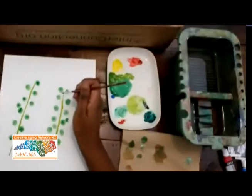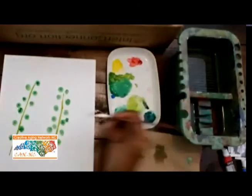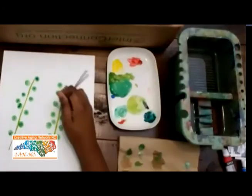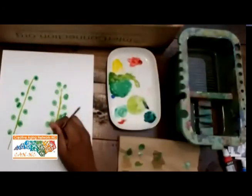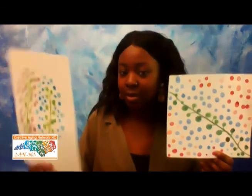You're going to take your paintbrush and just connect your leaves to the stem. Thank you for watching — I hope you enjoy your eucalyptus as much as I do.